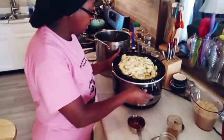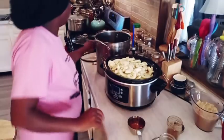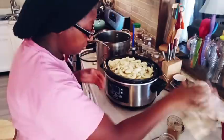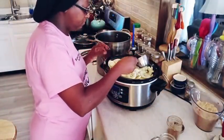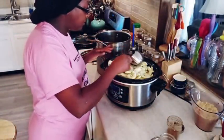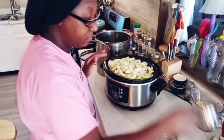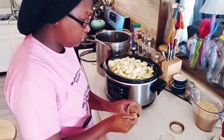Y'all come a little closer so you can see what I'm doing. Next I'm going to pour over my cup of apple juice. Just going to pour that over — that's all you need, just a cup of apple juice. Then I'm going to add in my nice big tablespoon of cinnamon and sprinkle that over the top.